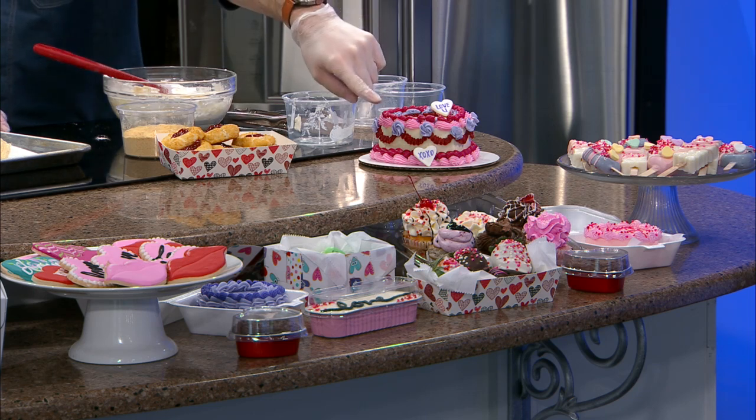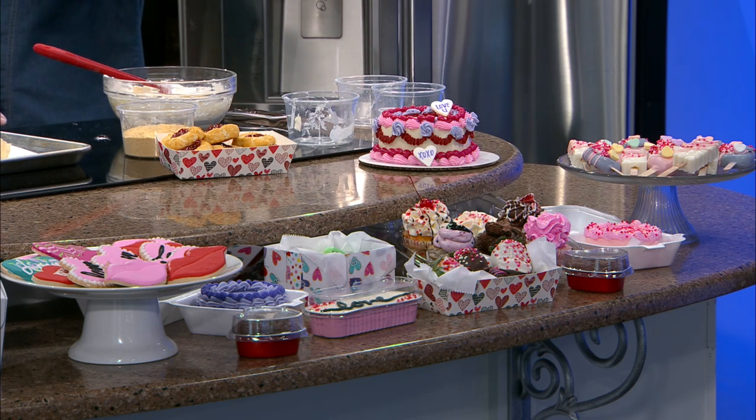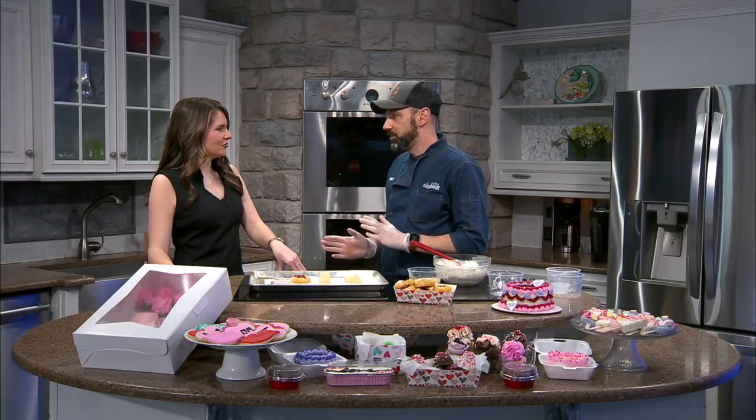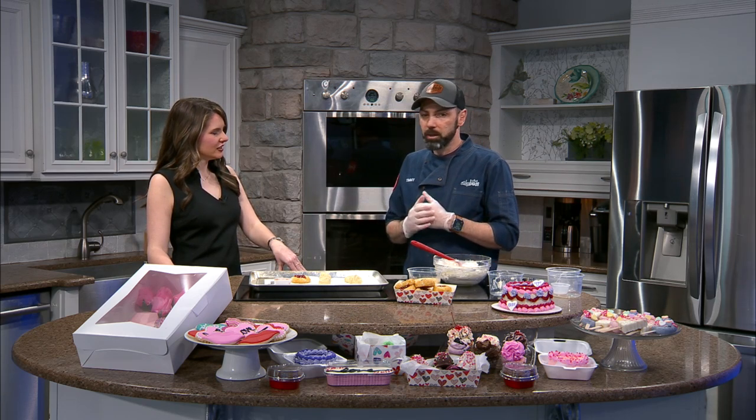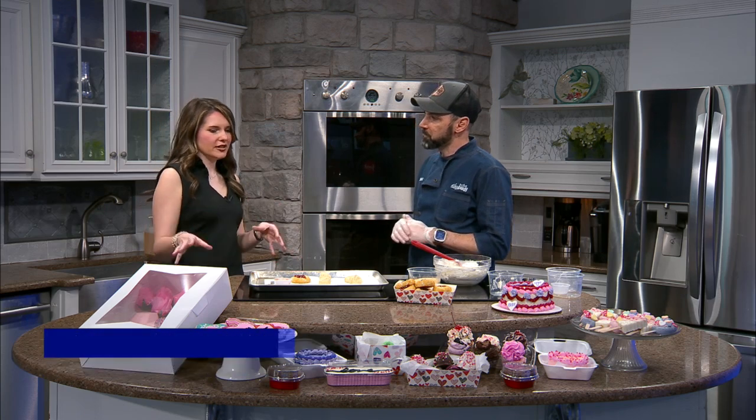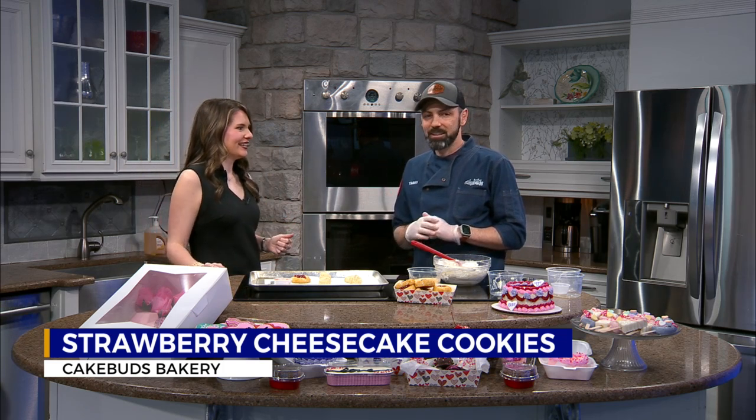And then everyone's favorite is the brownie batter cupcake with a little heart-shaped brownie on top. It is so good. Cake sickles and cake pops are always flying off the case for Valentine's Day. We will have our Valentine's Day menu open for online ordering throughout the day tomorrow — you just want to get that in by midnight tomorrow night. And if you're one of those last-minute folks, we will definitely have things available. Chocolate-covered strawberries are always a great thing for this time of year, so definitely stop in for those.